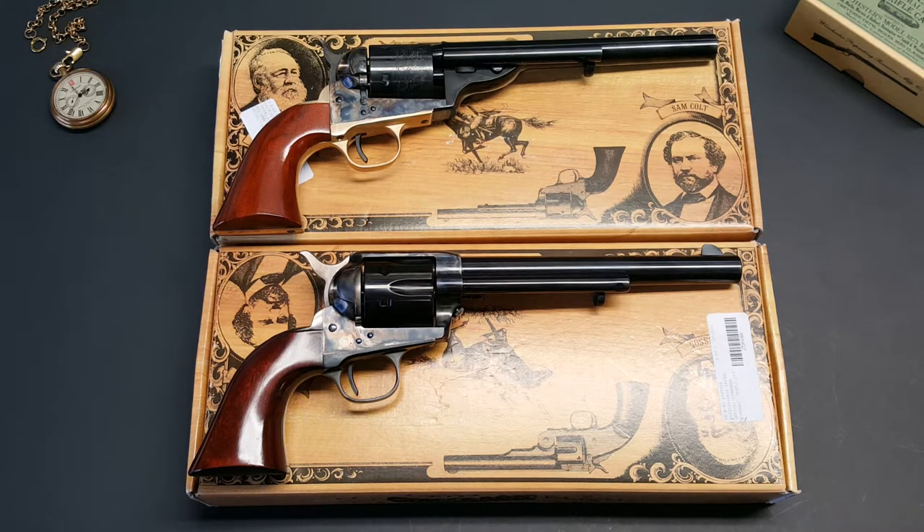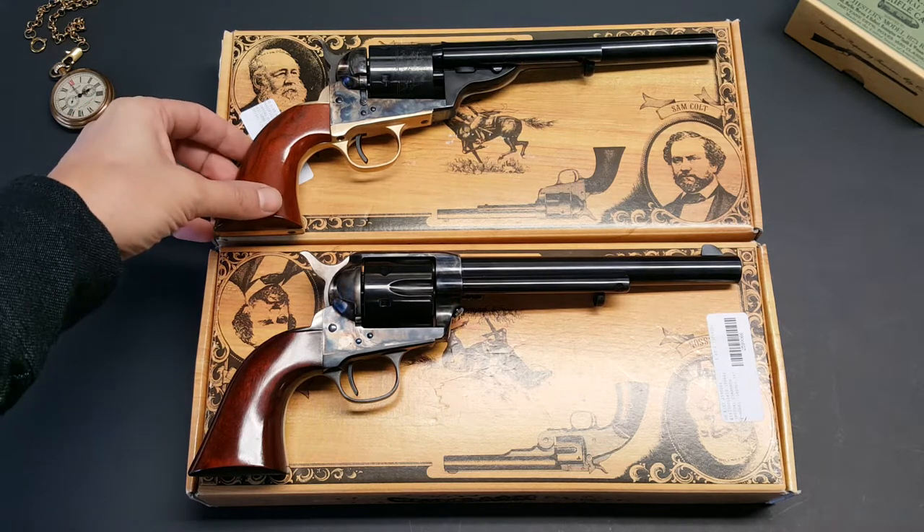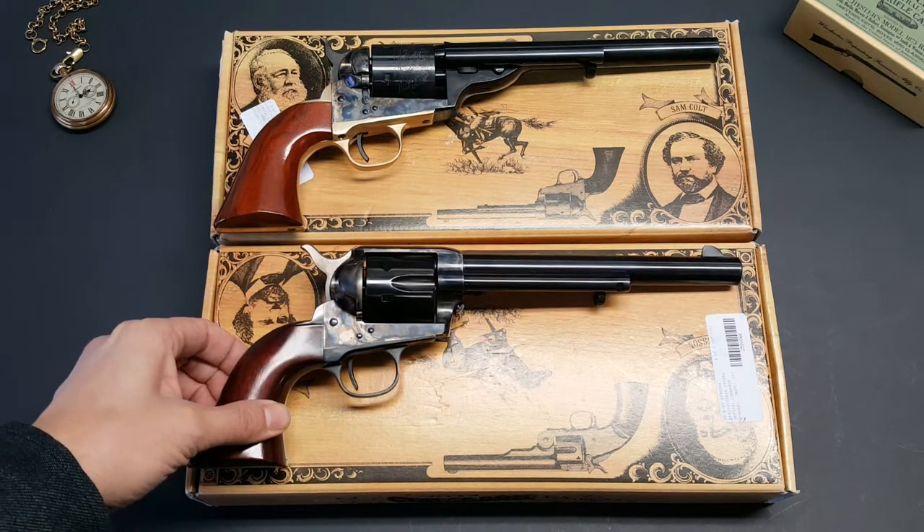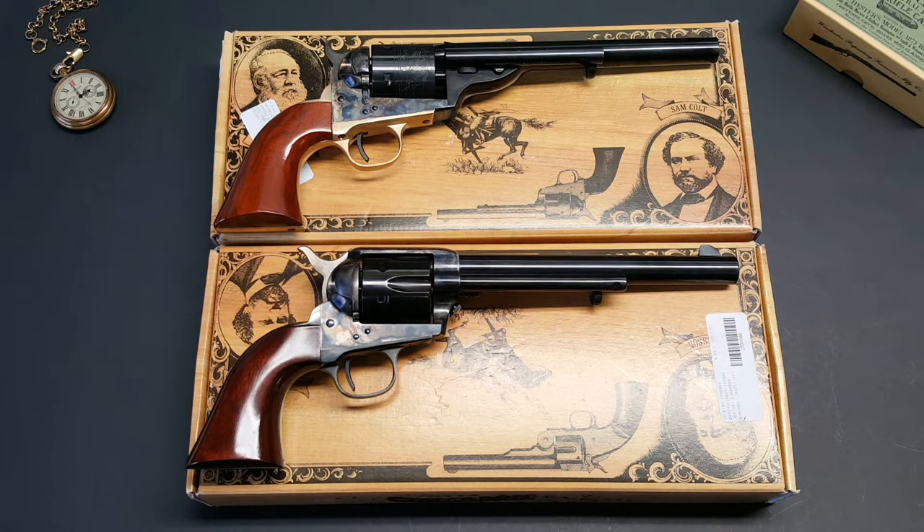Hello YouTube and welcome back to another review on a couple of Colt Single Action Army clones that were made in Italy and imported through Cimarron. In my previous video I did a review on a couple of revolvers that had the short barrels, the four and three quarter inch barrels, and was asked if they came in longer barrel lengths, and of course they do. Both of these are made by Uberti and imported through Cimarron. I purchased these personally from Bud's Gun Shop because I like their pricing and they ship pretty fast. There are other distributors and retailers that carry Cimarron imports of Pietta and Uberti.